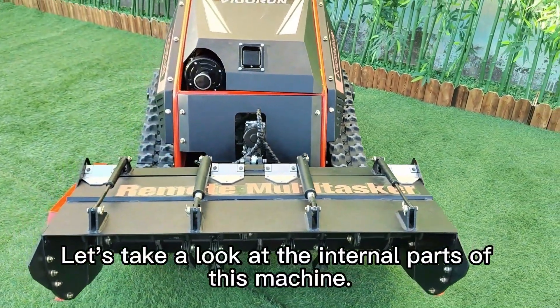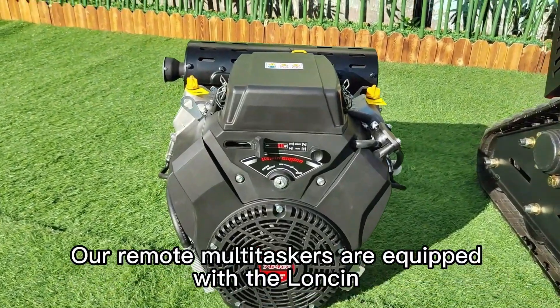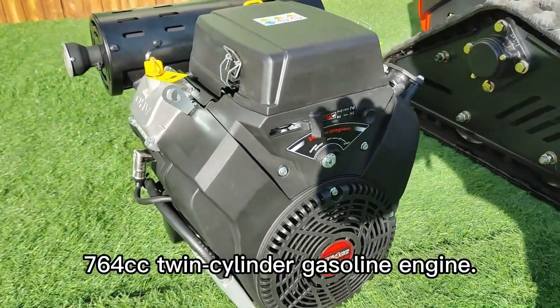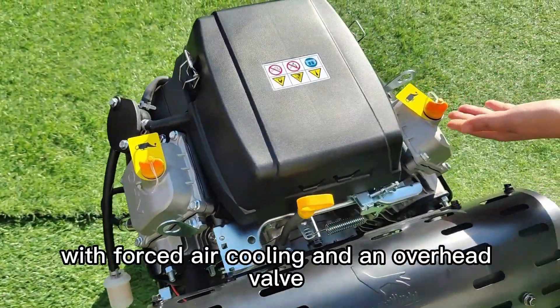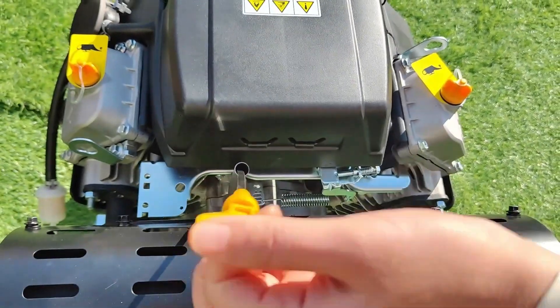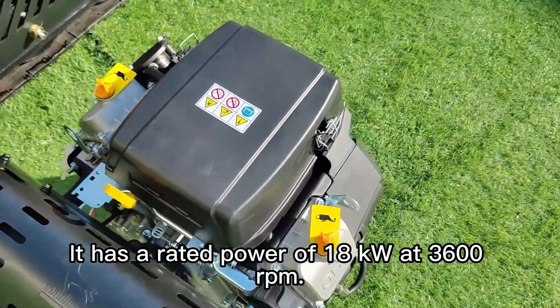Let's take a look at the internal parts of this machine. Our remote multitasker is equipped with the Loncin 764 cubic centimeter twin-cylinder gasoline engine. This engine features a two-cylinder, four-stroke design with forced air cooling and an overhead valve (OHV) configuration. It has a rated power of 18 kilowatts at 3,600 RPM.